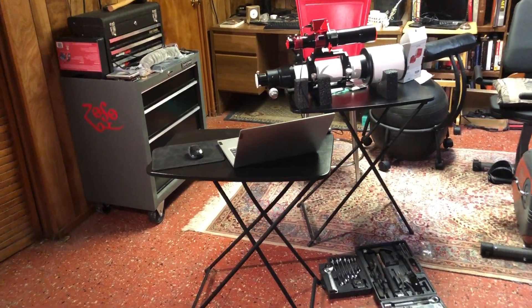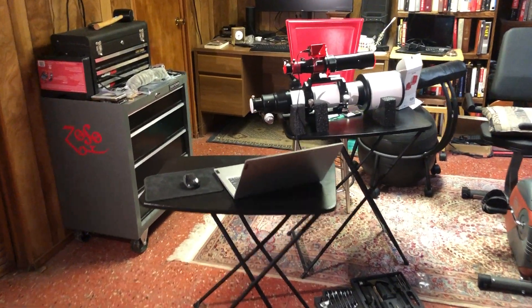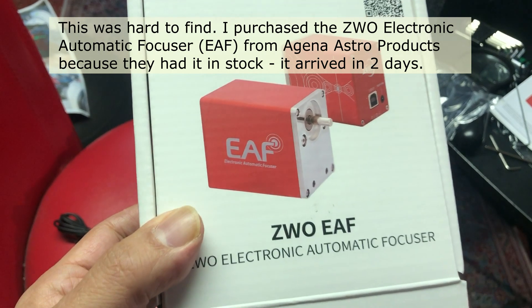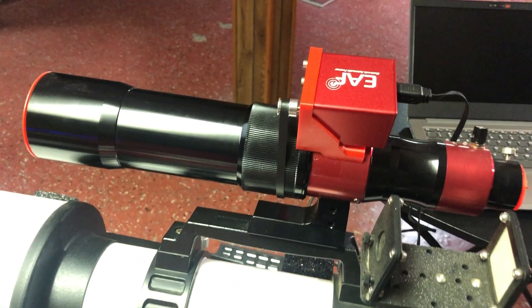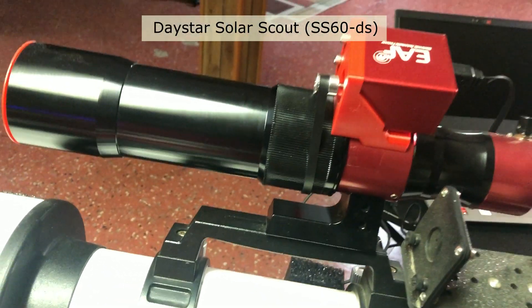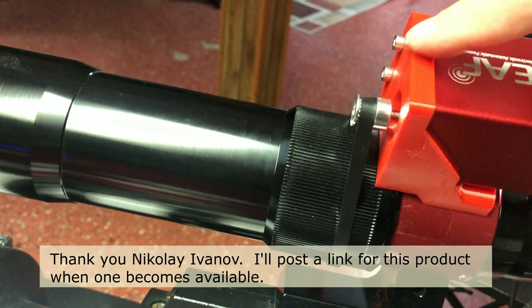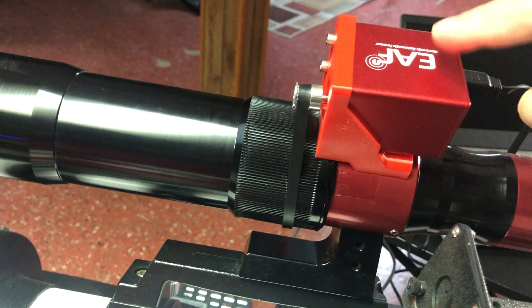Hello folks. So while the weather is horrendous, I have added an accessory to one of my telescopes. I love electronic focusers, and this is my first experience now with the ZWO EAF. The only telescope I didn't have an electronic focuser for was my Daystar Solar Scout. But now Nick Ivanoff has created a mount for it right here — he 3D printed it — so now I can hook up my ZWO electronic focuser to it.